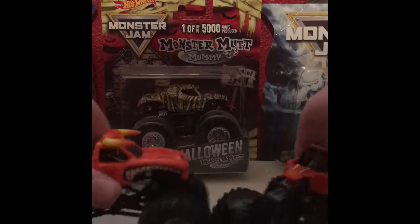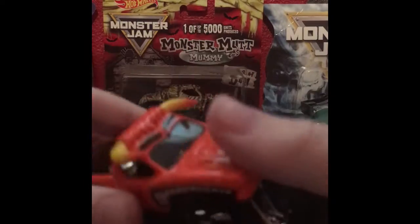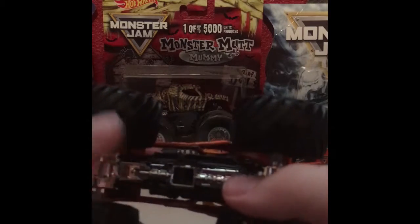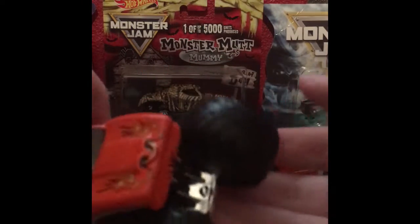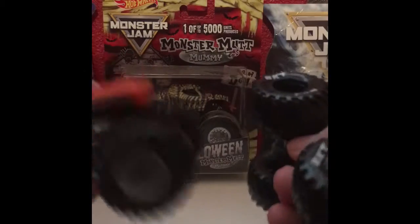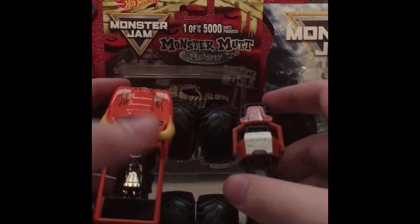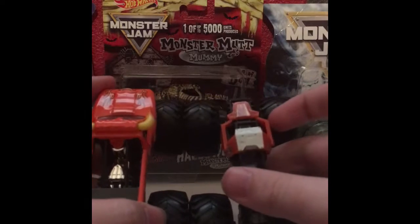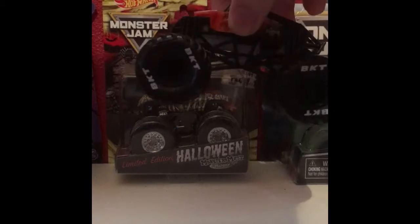Here it is compared to its original counterpart — this is the unrevised El Toro Loco. I don't have the revised version unfortunately, and I pretty much don't care about revised or unrevised variants. For new collectors out there, the training truck is basically this truck but half the body is missing. The regular version is lighter and the training truck version is heavier.